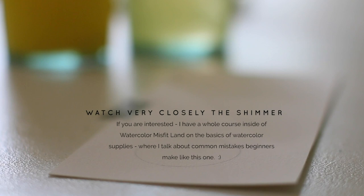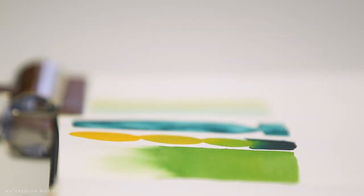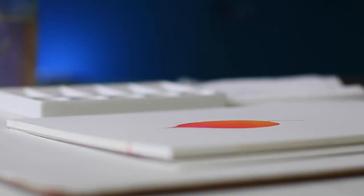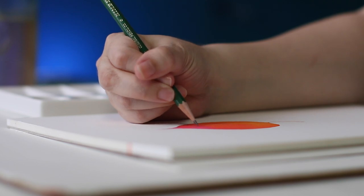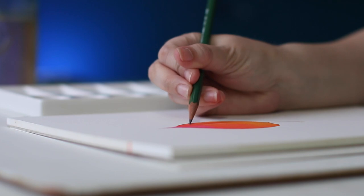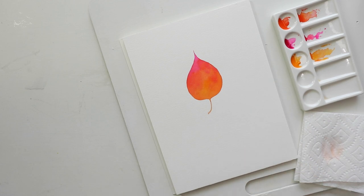Here's a mistake I made for years: your paints may look matte but still not be fully dry. The way to tell is to touch the back of your hand to the paper — you don't want to use your fingertips because they have oil that can act as a resist later on. If the paper feels room temperature it's dry; however, if it feels cool to the touch, your paints are still wet. If you lay paint on at this moment you'll get bleeding lines, so make sure your leaf is completely dry before the next step: glazing.